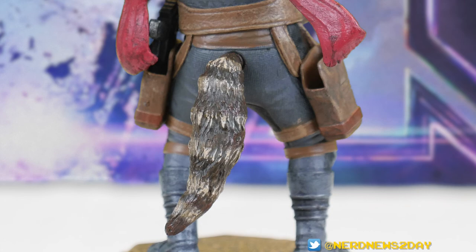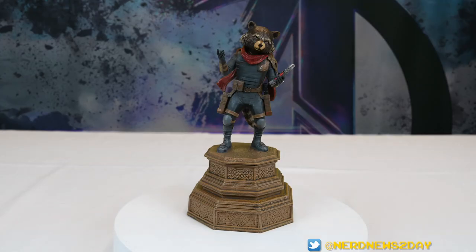You guys can let me know what you think in the comments. If you do want to buy this Rocket statue from Diamond's Avengers Endgame PVC series, why not use our Amazon affiliate link in the description of this video — it helps out this channel without costing you anything extra. Don't forget to like this video and subscribe to the channel if you're new here. So until next time, I'm Matthew. That's our look at Diamond Select's Marvel Gallery Diorama from the Avengers Endgame series of Rocket — everybody's favorite genetically engineered raccoon with an affinity for heavy weapons. This has been Nerd News Today. Thanks for watching, and we'll see you guys next time with some more statue and figure reviews.